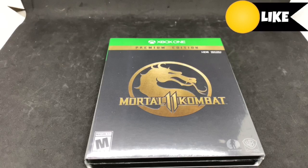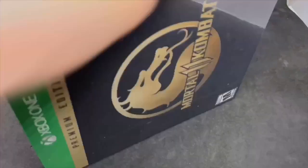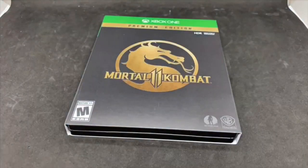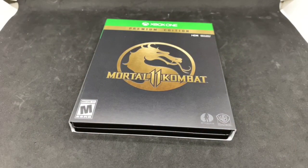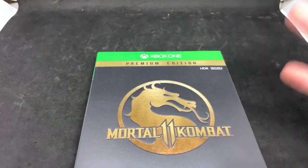Alrighty guys, Mark the Llama here with another unboxing for you today. This time I got Mortal Kombat 11, the premium edition. I'm gonna do a quick unboxing and see if this is worth picking up. I did get it on Xbox One because I have the Xbox One X and wanted to see it on there.